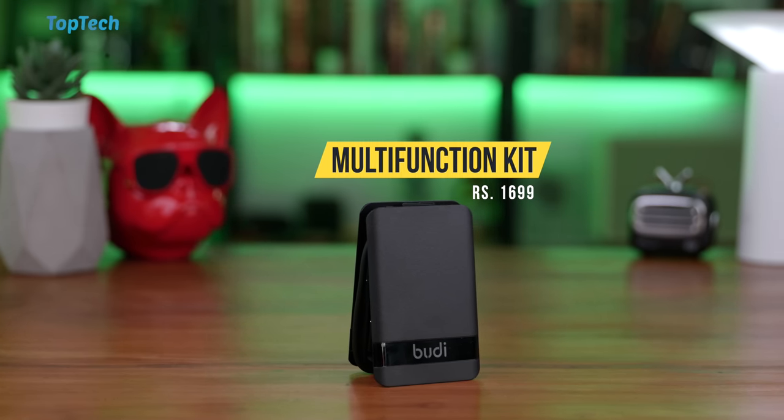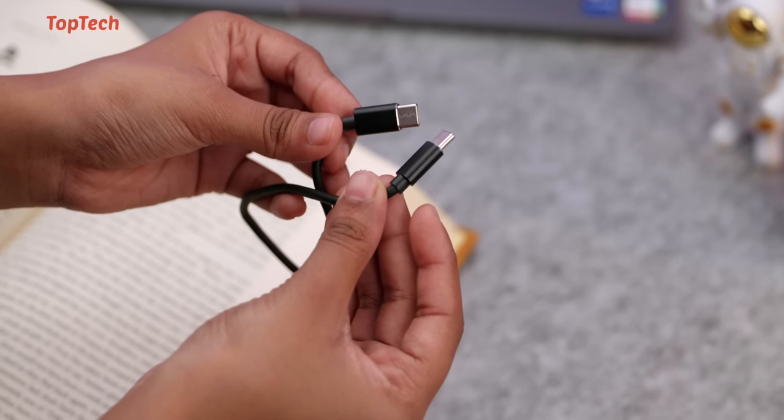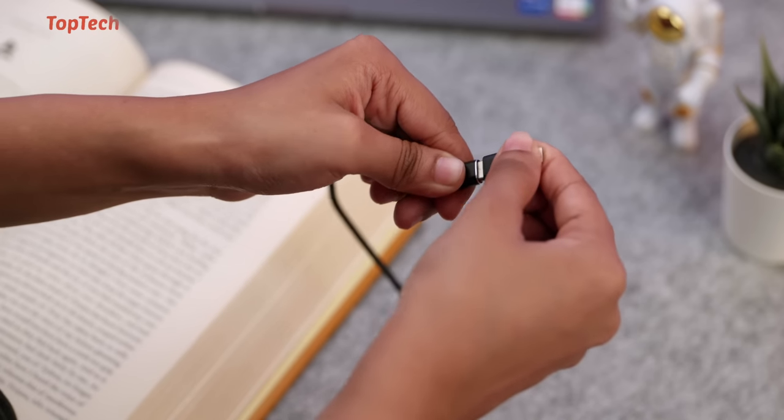The first product we're checking out is this multifunction kit. This has a whole host of accessories inside. So you get a type C to type C cable, but you also have a type C to micro USB adapter and a type C to lightning adapter.